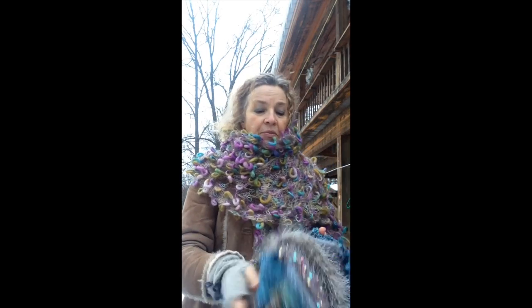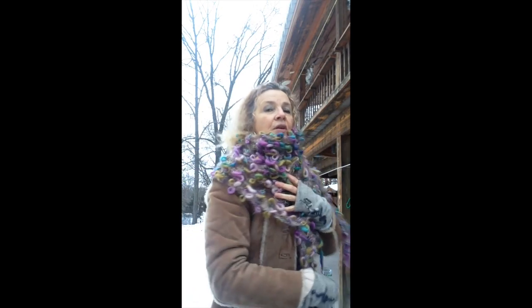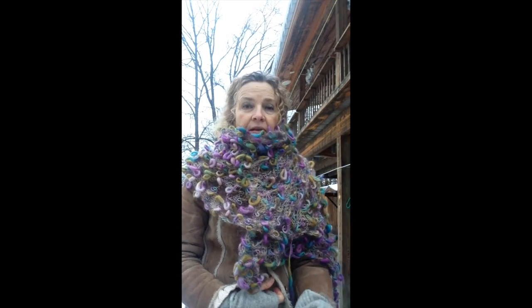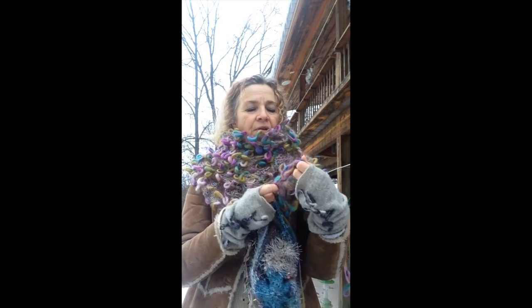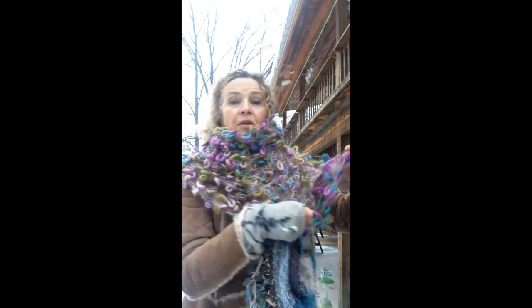Throw it around. You can work with a pin or a brooch. You can also wear it underneath a coat. I have right now this jacket on and it's amazingly warm. Kidmo hair is very warm and thin — it's a fingering yarn, so it's really transparent.